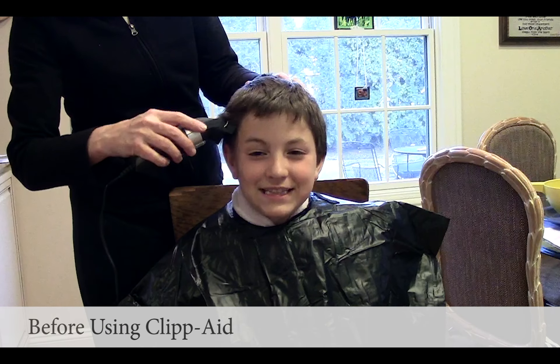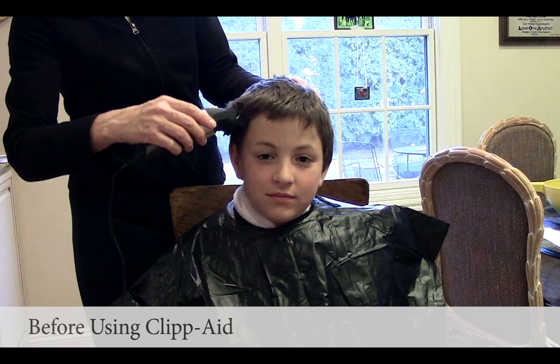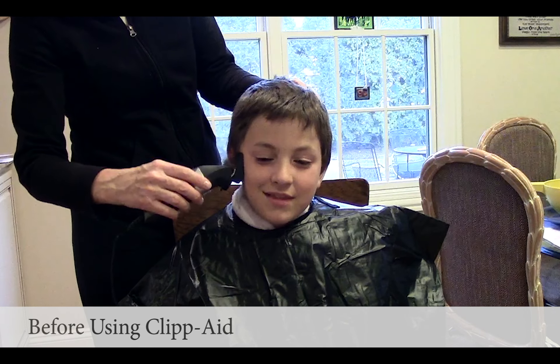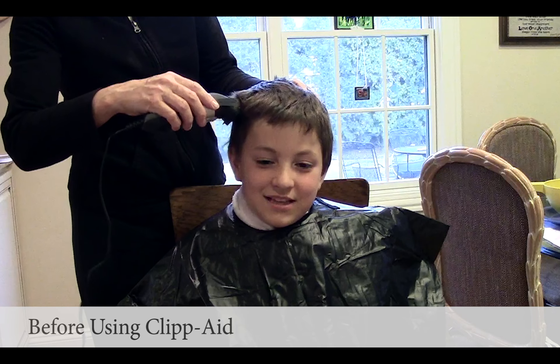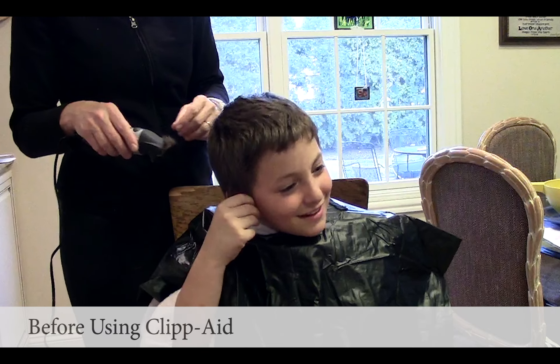Ready, John? Oh boy, this is not working very well. I think it needs to be sharpened. It's working okay, it's a little bit... See, it's not really cutting well. So, let's sharpen it.